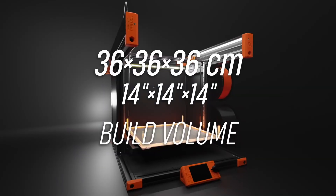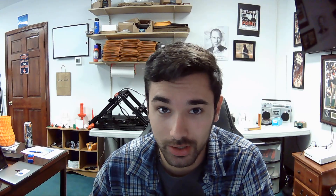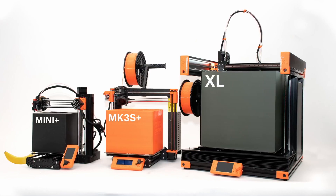First of all, let me tell you the build volume of the Prusa XL — it's 360 millimeters cubed, which is 360 by 360 by 360.